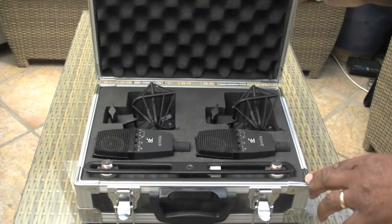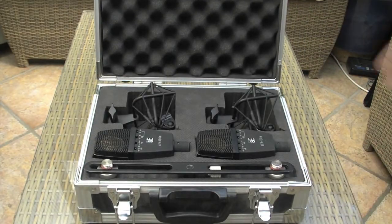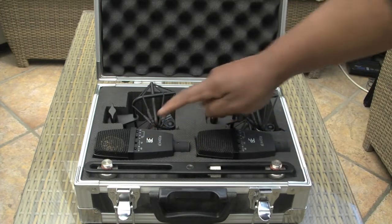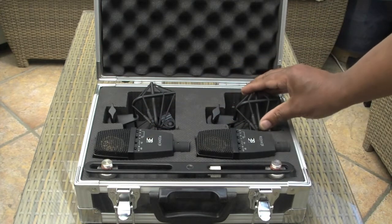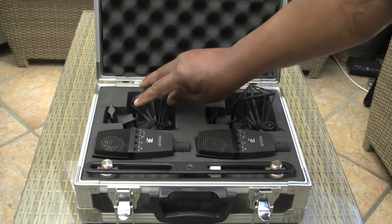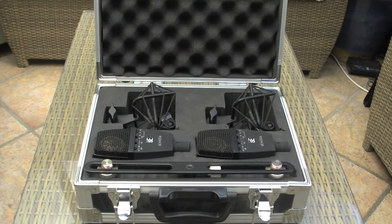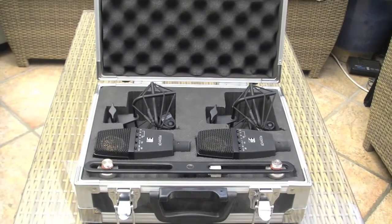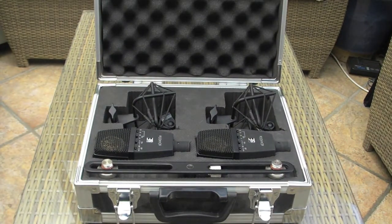In the case it would also contain the lovely T-bar that goes with it if you're recording in stereo, which you can set up with the two microphones and the matching cradles. As you can see, in very good condition — the case has been very well looked after.